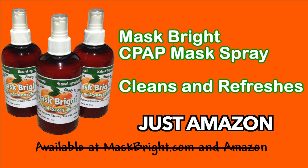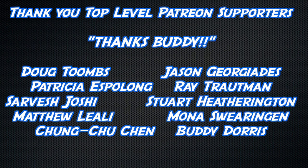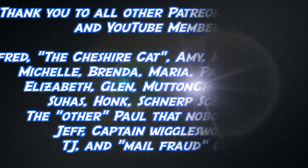Why does your mask smell like my feet? Pick up some Maskbrite today. Thank you to all watching, but an extra thick thanks to Doug Toomes, Jason Giorgiades, Matthew Lilly, Mona Swearingen, Chung Choo Chen, Buddy Doris, Patricia Espalong, Ray Troutman, Sarvesh Joshi, and Stuart Hetherington, as well as a big thank you to all my other Patreon supporters and YouTube members.